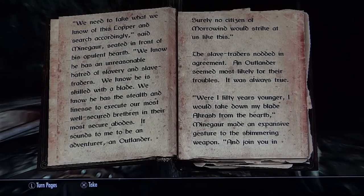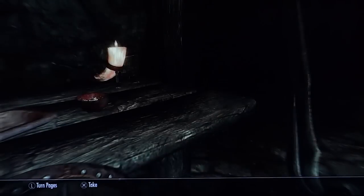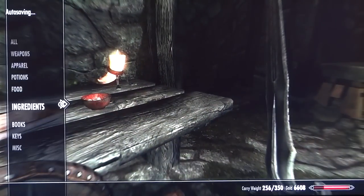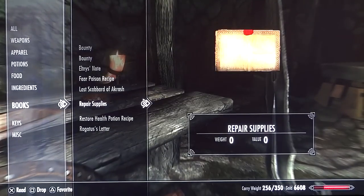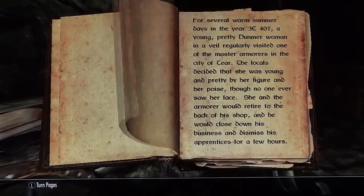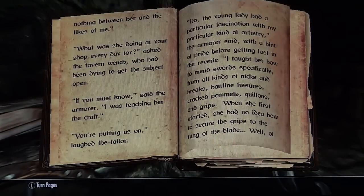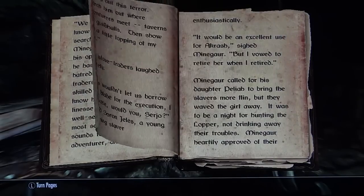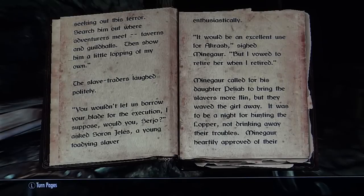The slave traders nodded in agreement; an outlander seemed most likely for their troubles. 'We need to take what we know of this lopper and search accordingly,' said Mein Guar, seated in front of his opulent hearth. 'We know he has an unreasonable hatred of slavery and slave traders. We know he is skilled with a blade. We know he has the stealth and finesse to execute our most well-secured brethren in their most secure abodes. It sounds to me to be an adventurer, an outlander. Surely no citizen of Morrowind would strike at us like this?' And join you in seeking out this terror. Search him out where adventurers meet — taverns and guild halls. Then show him a little lopping of my own.